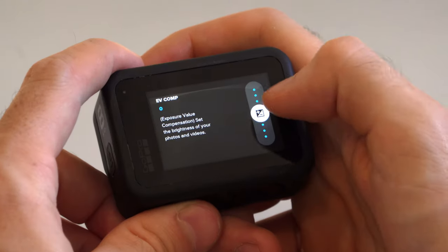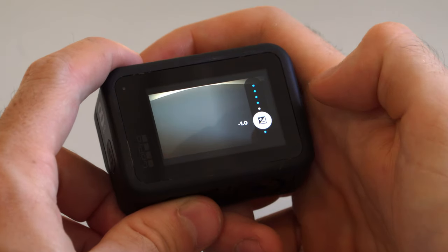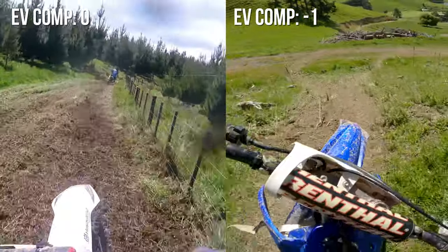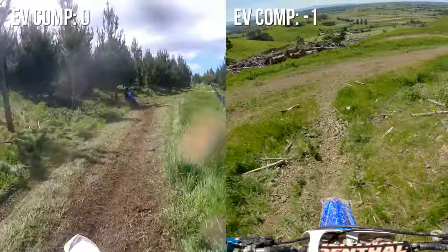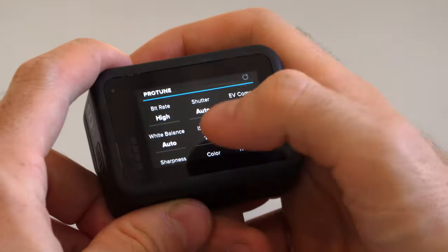EV comp is the target exposure that the GoPro aims for. In theory zero should be true to your eye, but in my experience zero tends to be a little bit overexposed. So I run this on negative one, and that's a really good setting that prevents overexposure in your shots. If any come out a bit underexposed you can just bring them up in post — it's a bit more difficult to save an overexposed shot than an underexposed one. So err on the side of caution: negative one on EV comp.